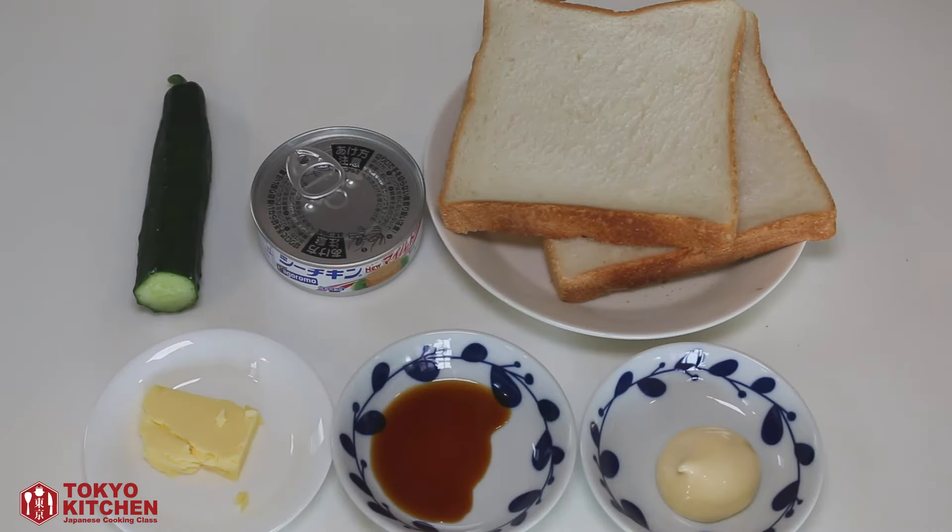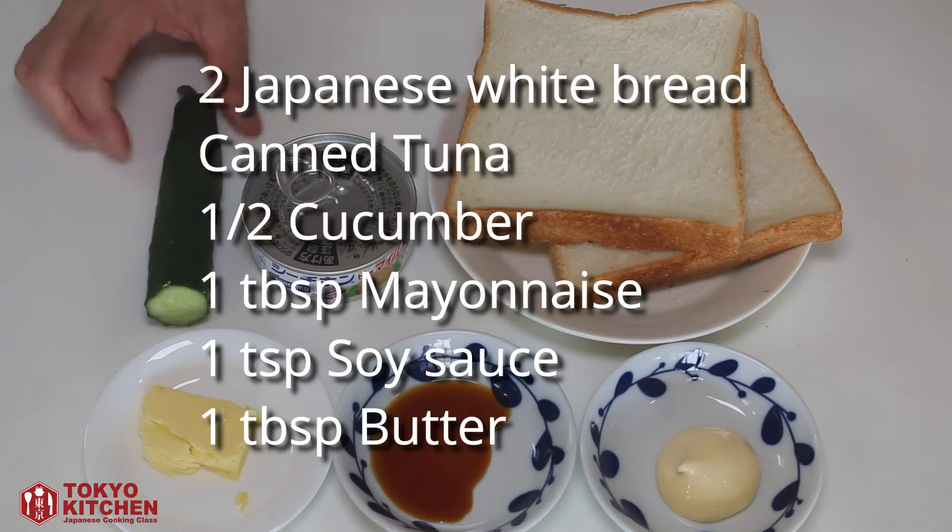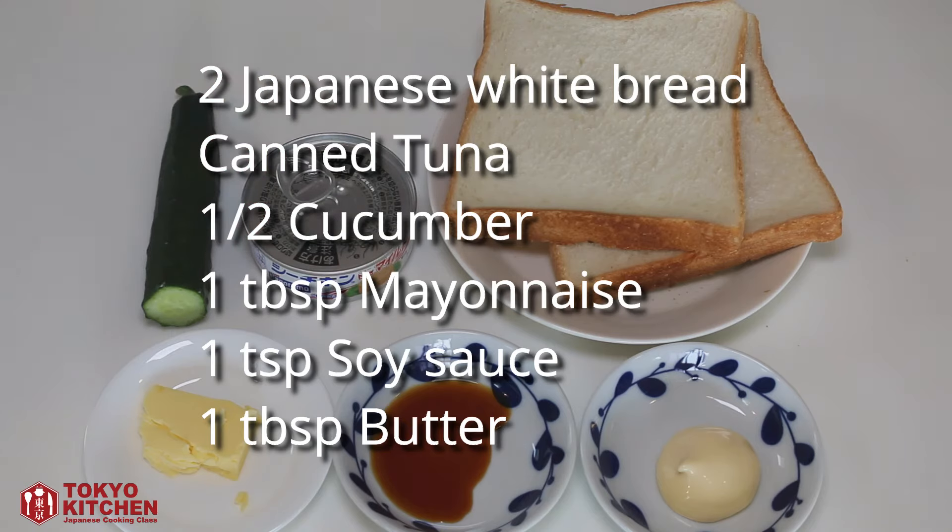Okay, let's get started. These are what you need: 2 slices of Japanese white bread, canned tuna, half cucumber — Japanese, Persian, or English cucumber — 1 tablespoon mayonnaise, 1 teaspoon soy sauce, and 1 tablespoon room temperature butter.